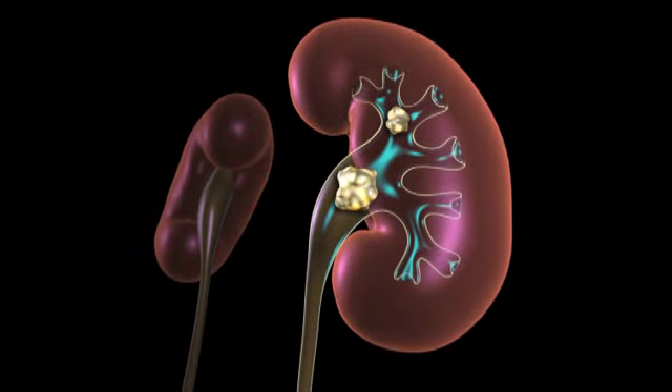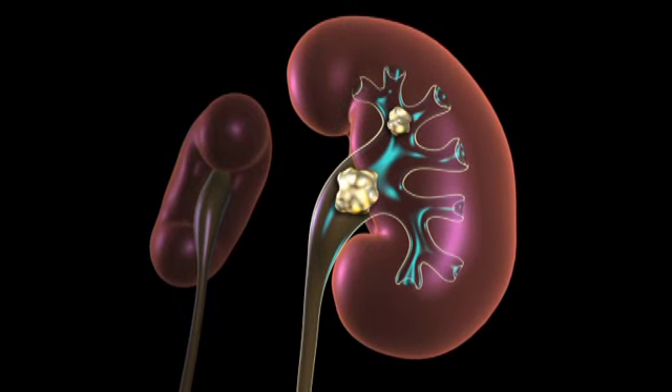Ureteroscopy is a minimally invasive outpatient surgery used to treat stones anywhere along the urinary tract from the kidney down into the bladder for stones up to two centimeters.